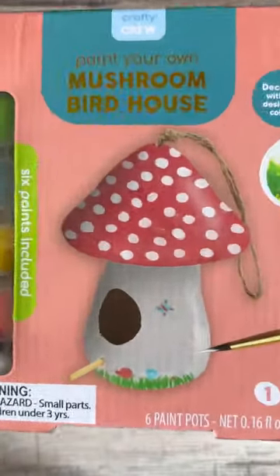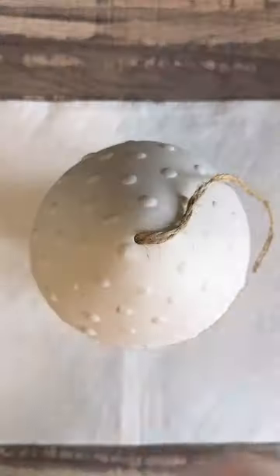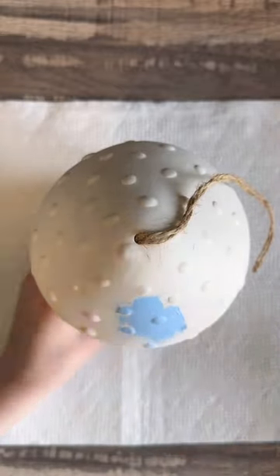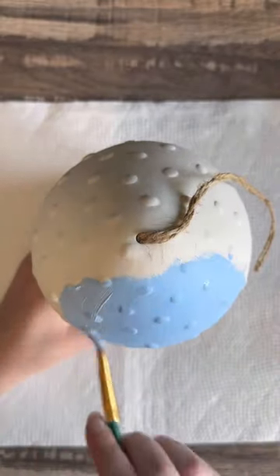Hi everyone, this is Gabby with Our Decorative Nest and today I have an art fun craft that I got from Five Below. I got this absolutely beautiful ceramic birdhouse and I could not wait to paint this. I decided to go with a little bit more of untraditional colors for a mushroom — I wanted to go in with blue because it is one of my favorite colors.